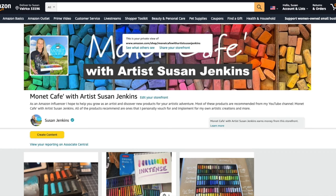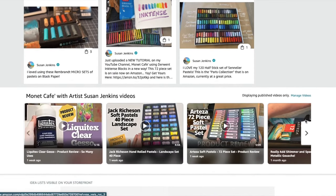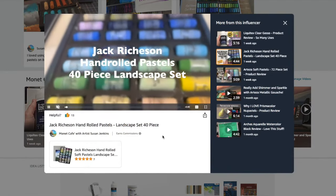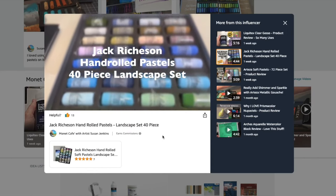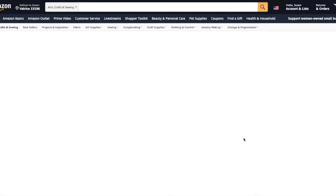The Jack Richeson 40 Half Stick Set of Soft Hand Rolled Pastels can be found as a product review in my Amazon shop. So if you want to learn a little bit more about those pastels, you can go to my product reviews — I'm going to be making a lot more of these too. You guys have loved this set and it's sold out. Y'all are really buying these pastels! But if you click the video, you can see my product review. They're like five minutes long, so you can learn a whole lot.